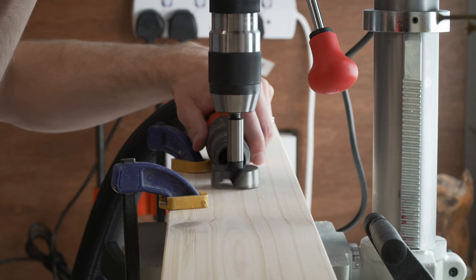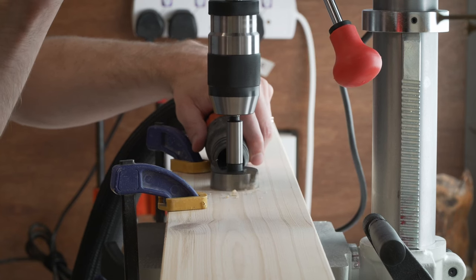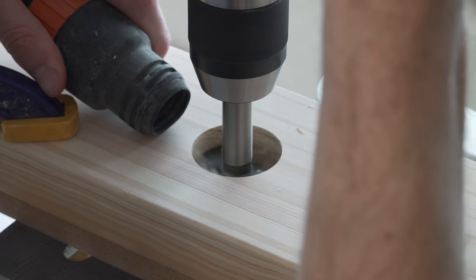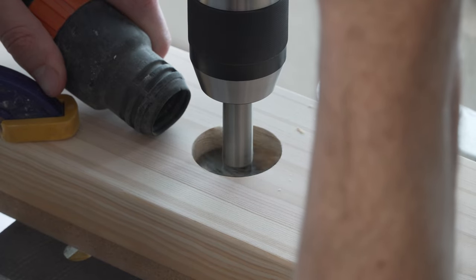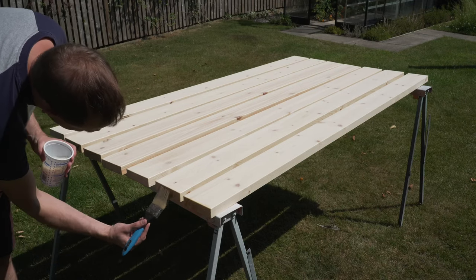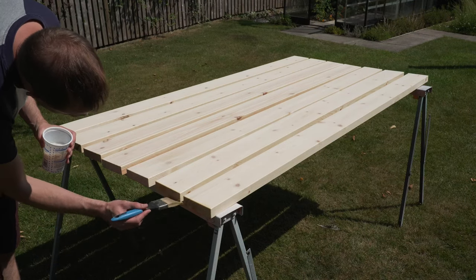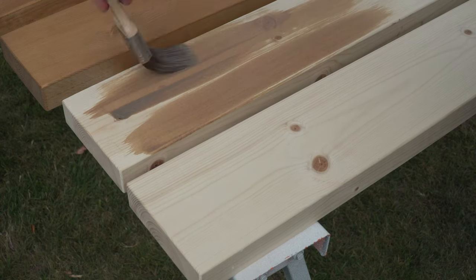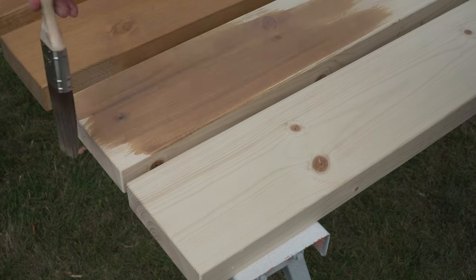We're optimistic that we'll see the sun this summer, so we added a hole in the center length for a sun umbrella — a very satisfying job with a sharp Forstner bit and new pillar drill to play with. A final coat of wood preserver is applied before finishing with garden furniture stain. Depending on the type of timber you use you might want a different finish, but for Scots pine this is a strong option.